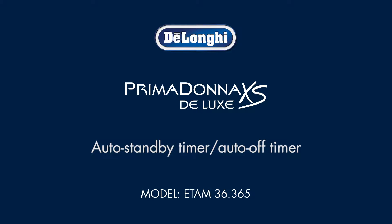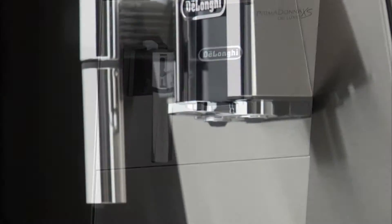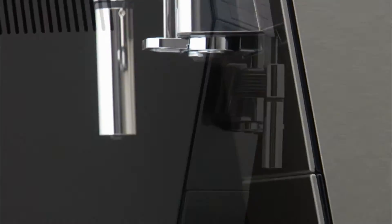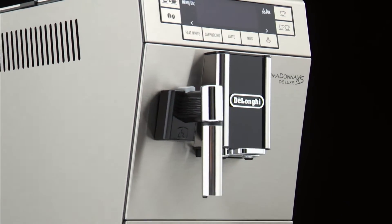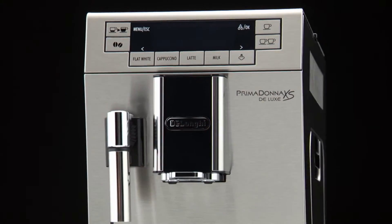Auto Standby Timer, Auto Off Timer. Auto Off can be set so that the appliance goes off after 15 or 30 minutes, or 1, 2, or 3 hours. To reprogram Auto Off, proceed as follows.